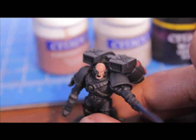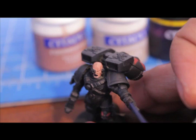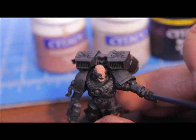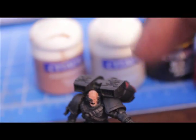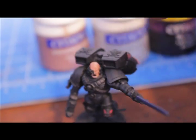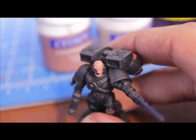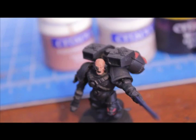The next thing you're going to do is highlight back up with Talarn Flesh. When you're done with that, add in a little bit of Deneb Stone and paint up the edges — anything that the light would naturally hit. I usually paint from the upper right, that's where the light hits, so that's where you want the starkest edge highlights. Layer back up with Talarn Flesh and then add a little bit of Deneb Stone to the mix.